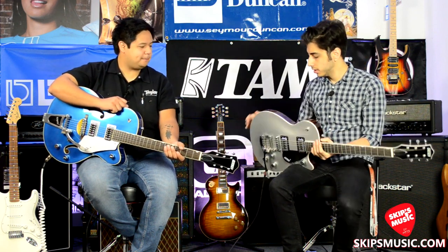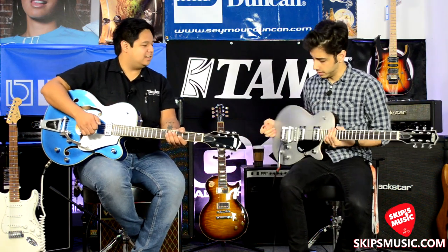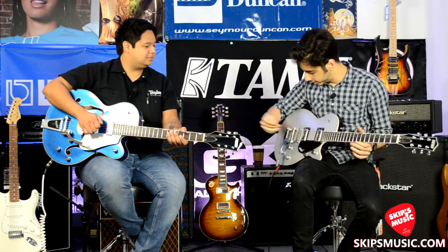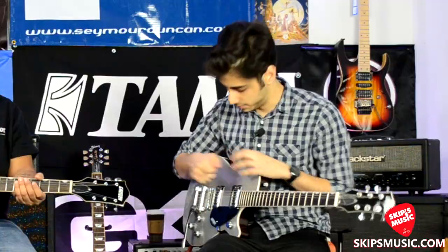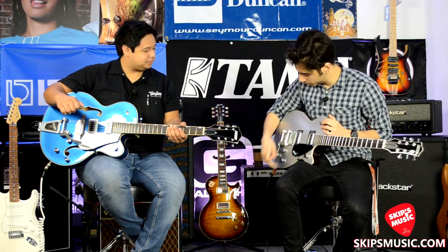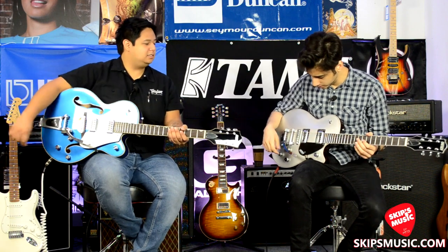It's a chamber body too, so there's some chambering up here which keeps it a little bit lighter. It's still got the crazy Gretsch controls that I will never understand. Bigsby tremolo — it's a top-mounted Bigsby. Filtertron pickups on this as well.